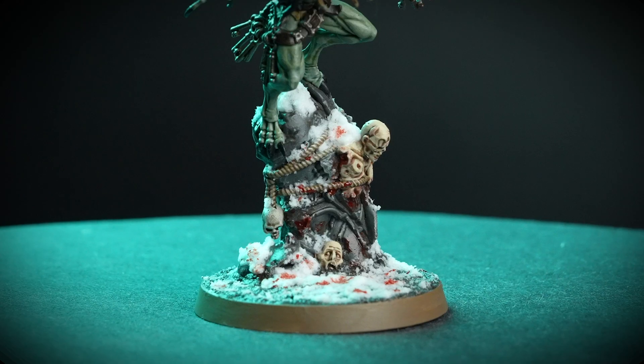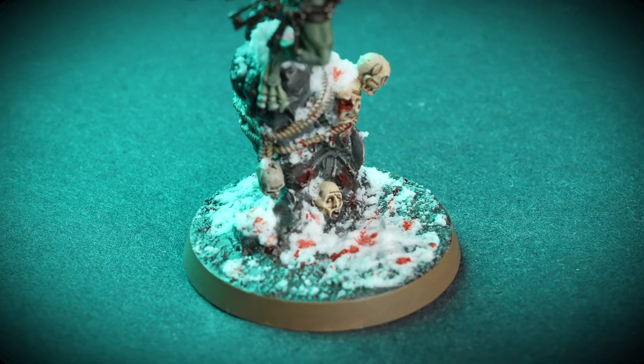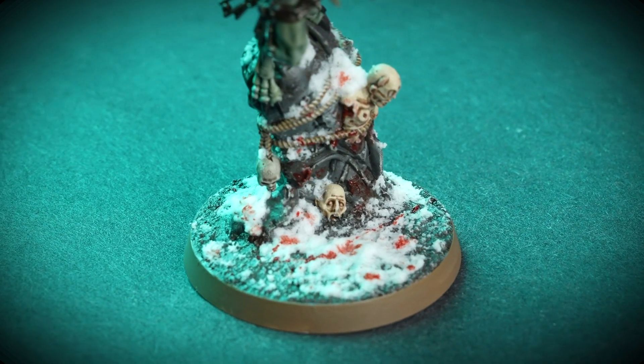In the worlds of Warhammer 40,000 and Age of Sigmar, countless battles take place across snowy landscapes, often left covered in debris, blood and gore. Some armies like Flesh Eater Courts or Night Lords are famous for leaving truly gruesome scenes in their wake. In this video, we'll be creating a blood-soaked snowy base for our Abhorrent Gore Warden, but all the techniques we're going to show you can be used on any base from any model in your collection.